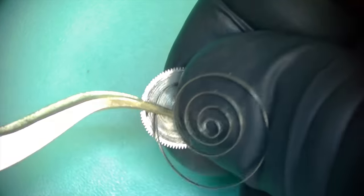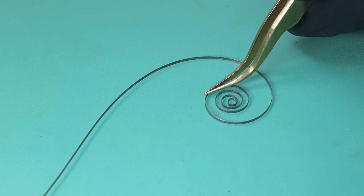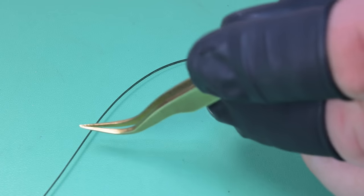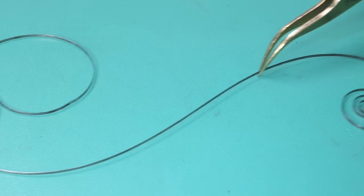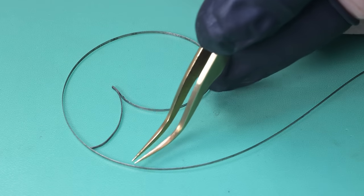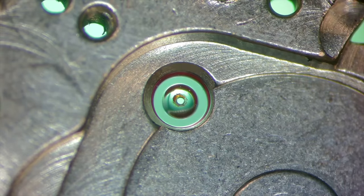Here I'm unwinding the mainspring barrel. I use my tweezers to get enough room to get my fingers underneath, then unwind the mainspring manually. This spring has a little bit of a high spot — those inner coils bite downward at an angle. The adjustment would be on the right side of the spring, those inner coils, but that's easily flattened. The original mainspring is otherwise in really good shape.